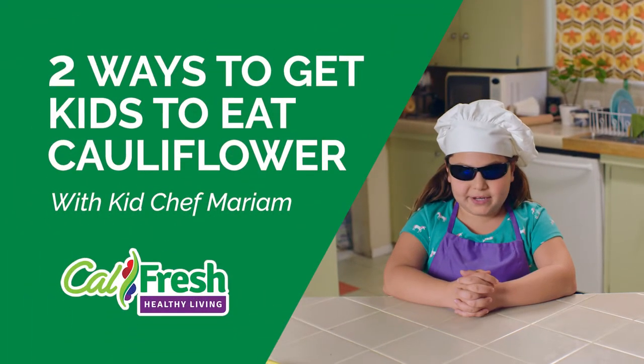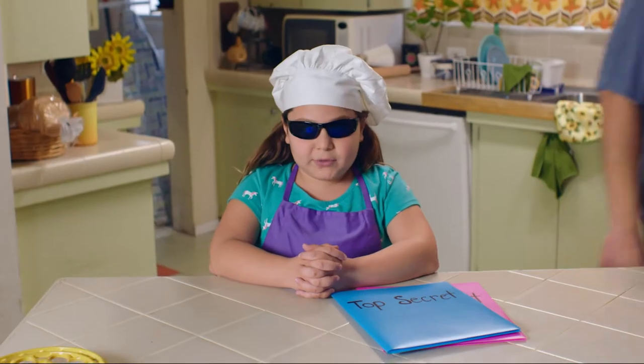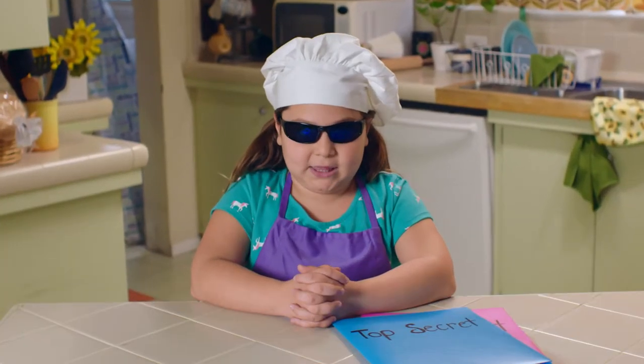It used to be impossible to get me to eat veggies — just ask Dad. But now we started these two recipes, and I love them.